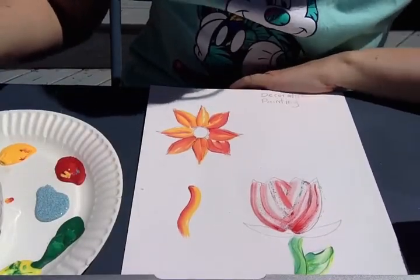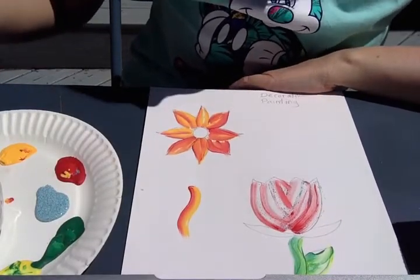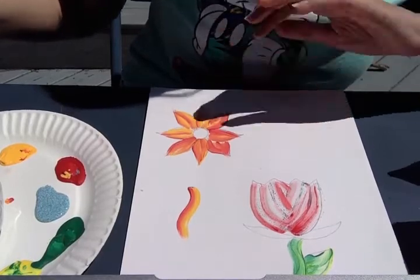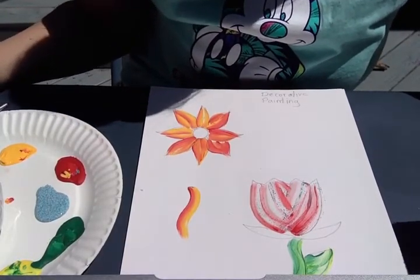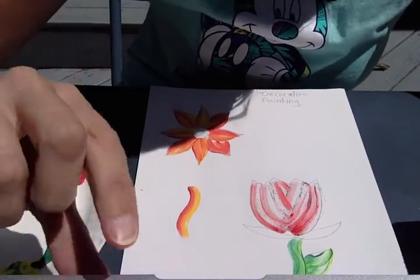You can go ahead and experiment with your paints and whatever paint brushes that you have and have fun painting. I hopefully will see you in my next video. Bye!